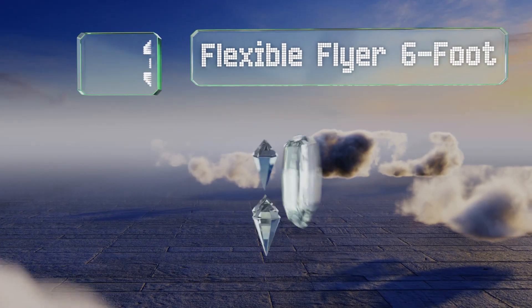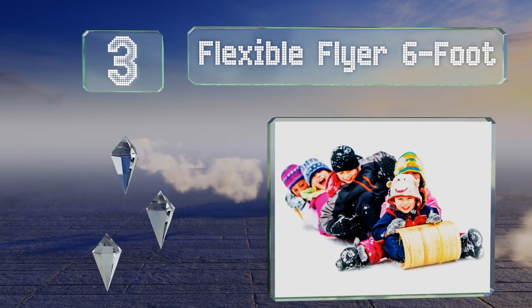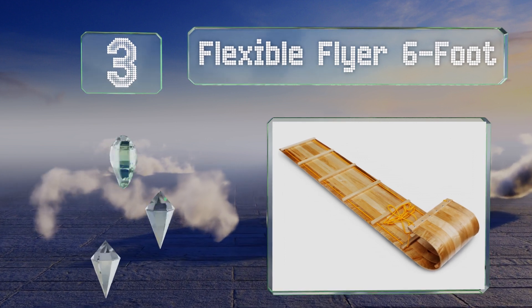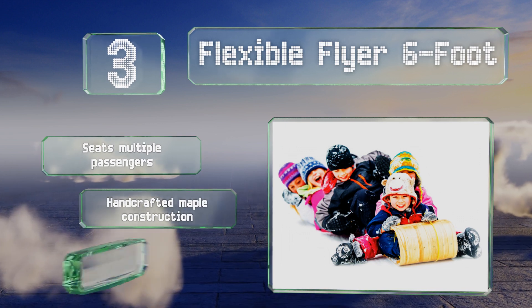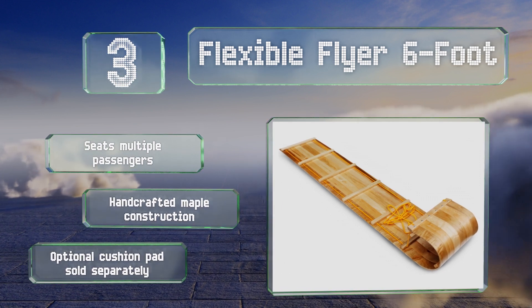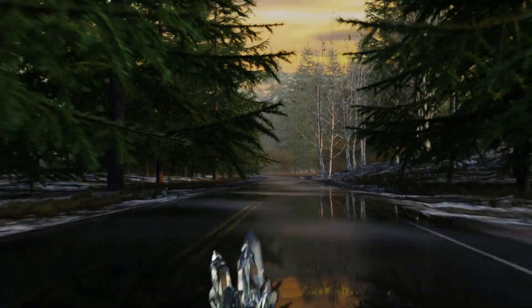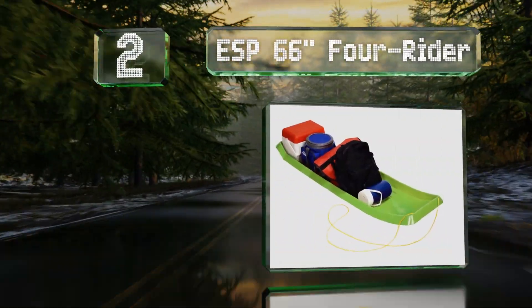Nearing the top of our list at number three, if you're devoted to both winter play and a vintage aesthetic, the Flexible Flyer six-foot can help you maintain your cool in the cold. Note that good looks don't come cheap, as some would consider this offering to be on the expensive side. It seats multiple passengers and is a handcrafted maple construction. An optional cushion pad is sold separately.